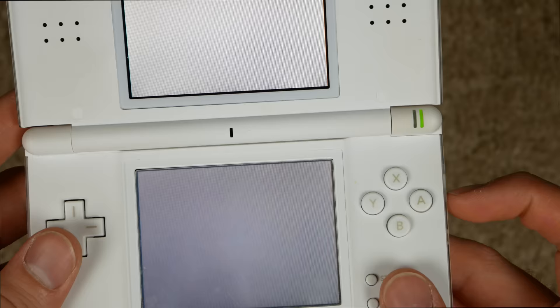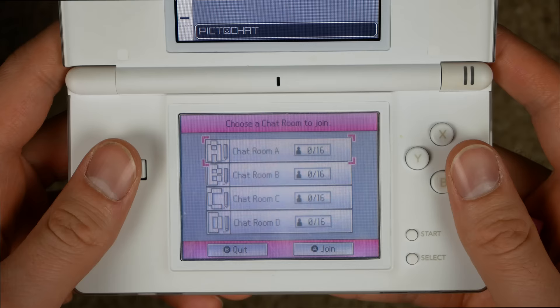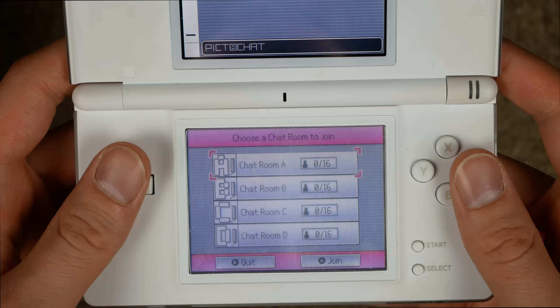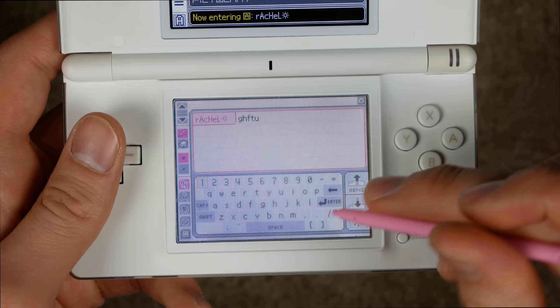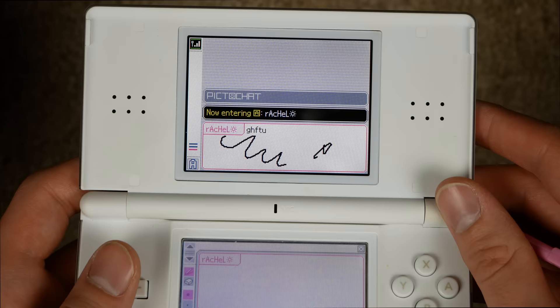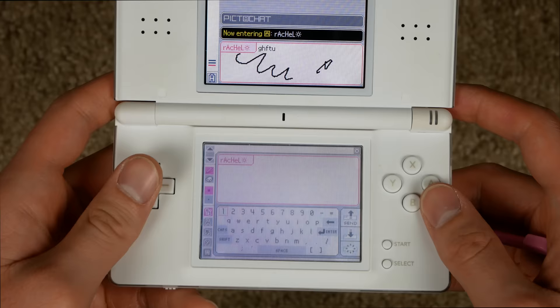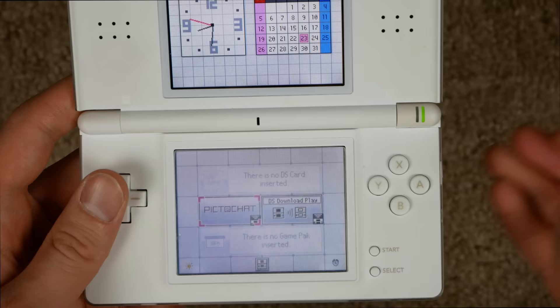I don't know why clicking settings always turned off the console — so super annoying. Let's definitely take a look at PictoChat because it was pretty sweet. You open it up and there are four different chat rooms — up to 16 people, which is ridiculous. In PictoChat you've got a keyboard, you can actually draw as well, then press send and there's your message. If anybody else is in the room you can write messages back and forth. There are also symbols and emojis — the OG emojis.